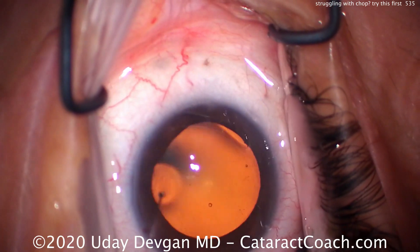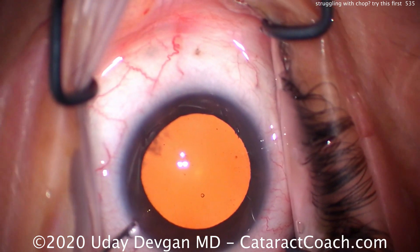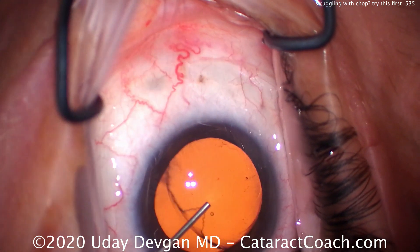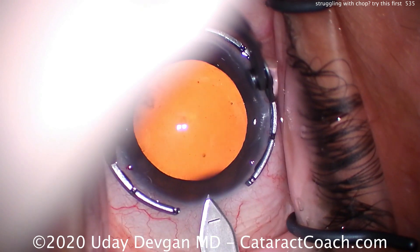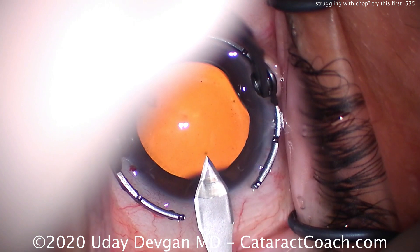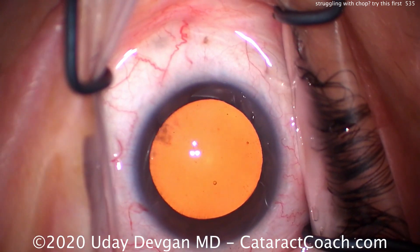With Divide and Conquer, you make your grooves and you can wait as long as you want before splitting those grooves and cracking the nucleus into pieces. But with FACOCHOP, when we're chopping in the capsular bag, we have to buzz in with the FACO probe, and within the next second or two we have to accomplish the chop. That's because we're using the FACO probe to hold the nucleus with high vacuum, and if we let that vacuum drop, we lose that holding power.